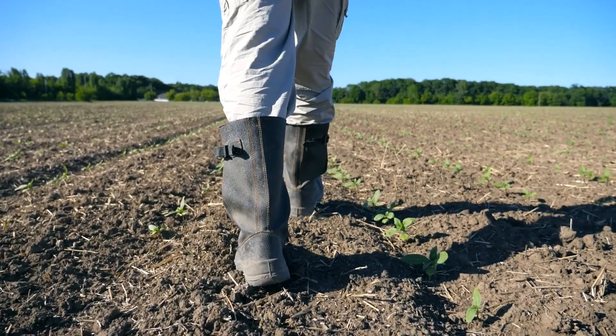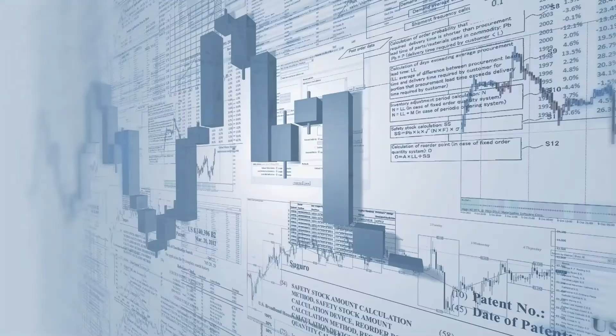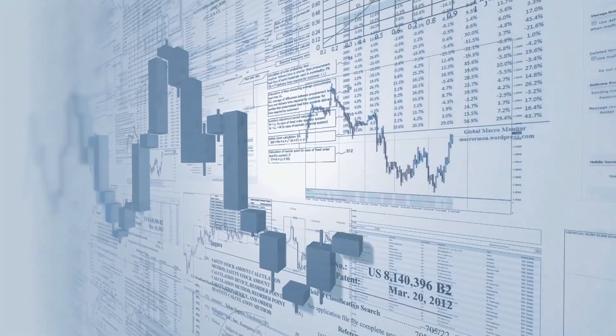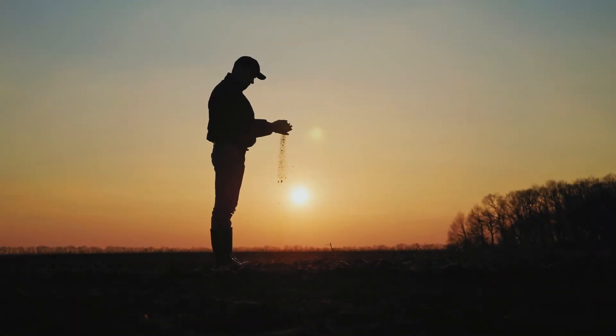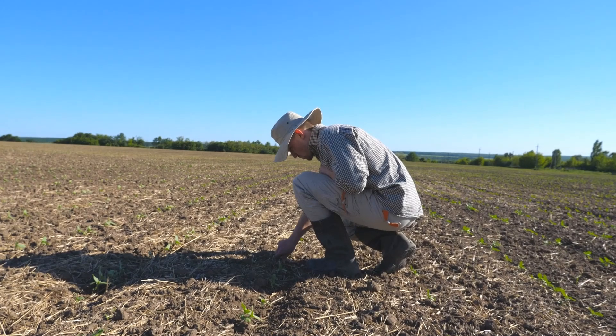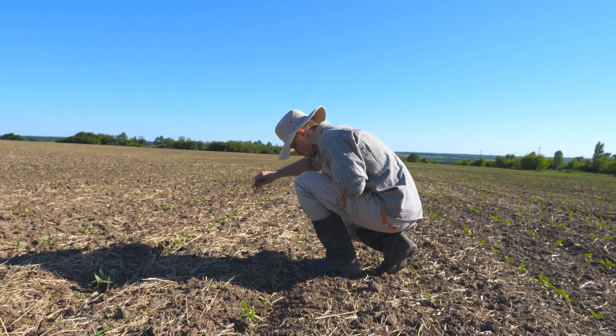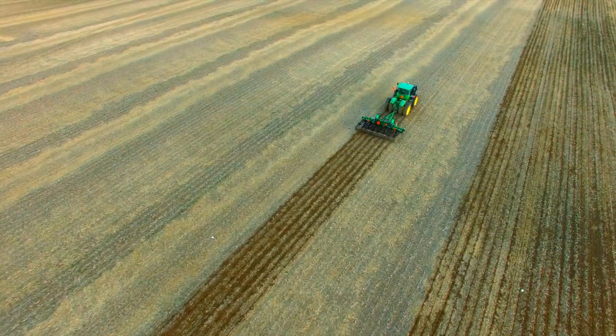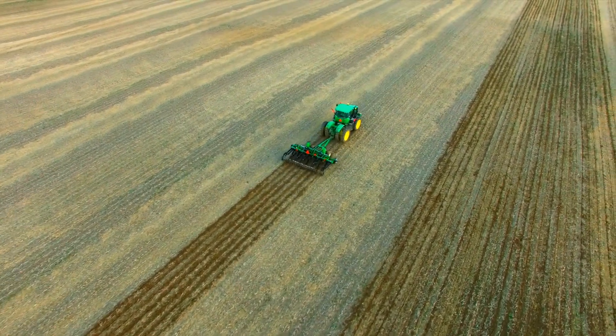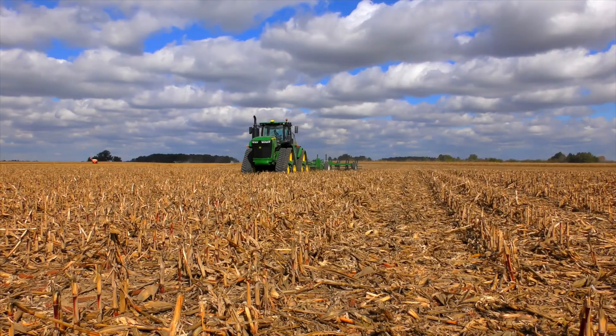Farmers, are you ready to take control? With today's market conditions and extreme weather patterns, we have to find ways to improve soil health and increase yields. We all know that compaction and the erosion of our valuable topsoil are leading causes of decreased yields. You can take control, manage your soil health, and increase yields with the tool that's been field proven for more than 30 years.